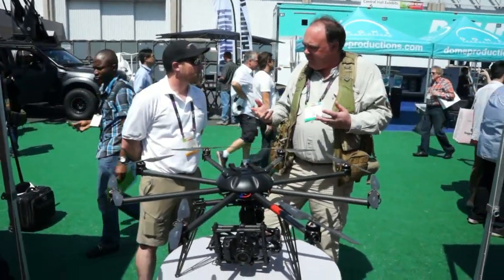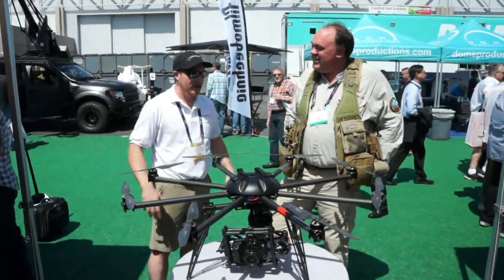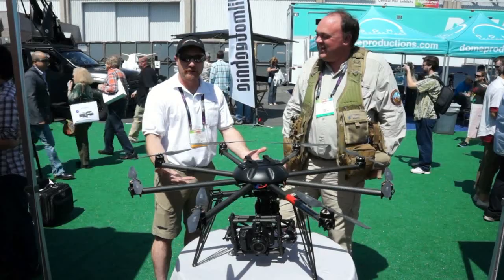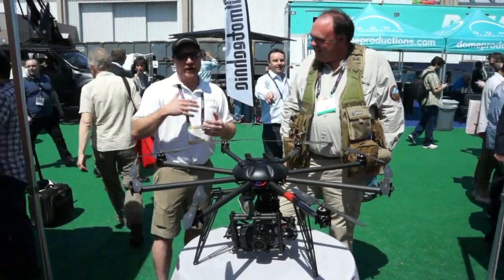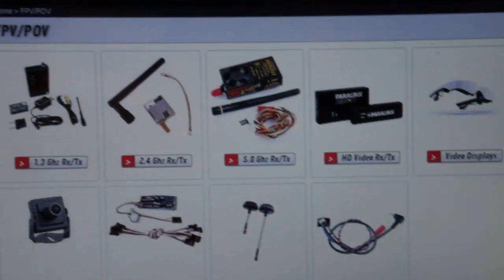Most of our viewers are hobbyists. Have you got anything that isn't flying a Red Epic? Of course. Today here at NAB we're all cinema — we're excited about capturing video. But we definitely offer smaller, fun, FPV-style ships, basic Phantoms, flame wheels, all sorts of other FPV equipment to get out and just fly and have fun.